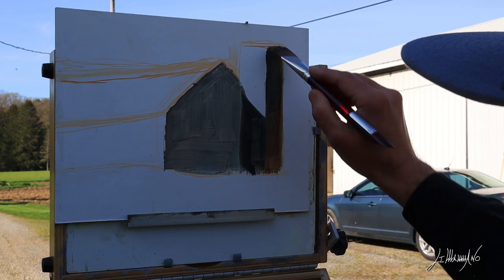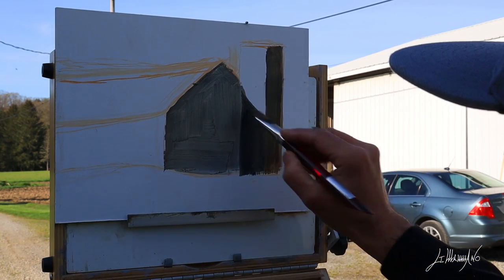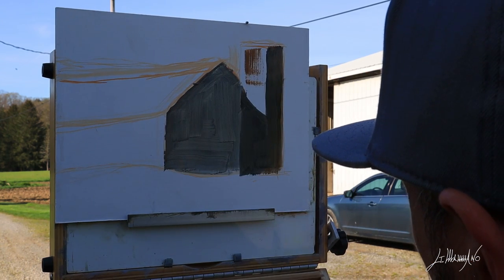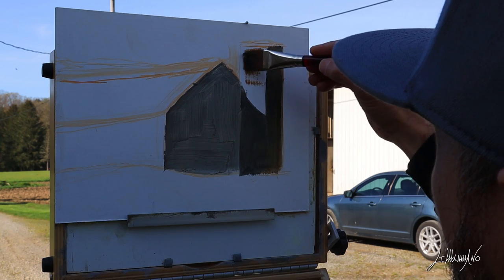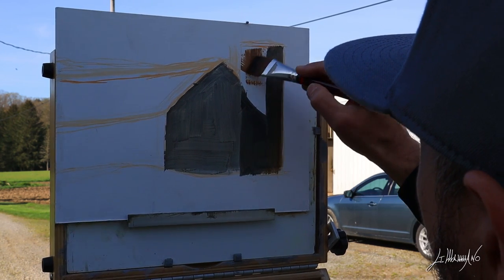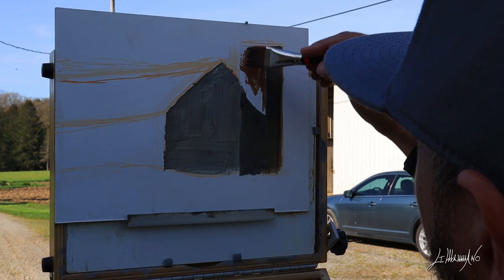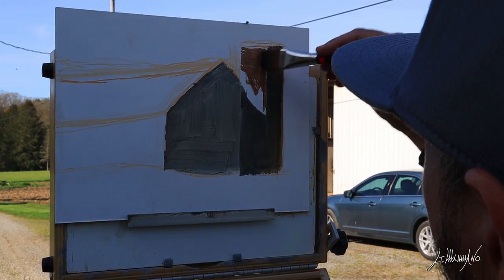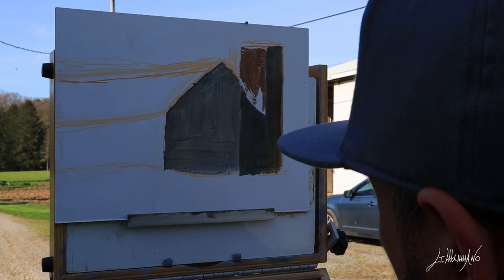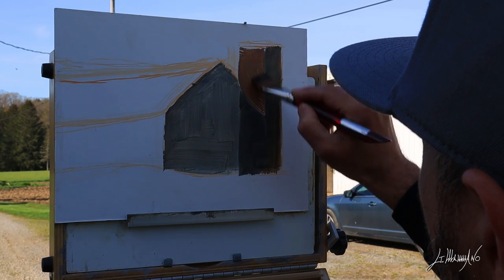I really like the highlights that go on this part of the barn. I'll use a kind of orange color first, and after I'll add some lighter highlights. I'm going to try to simplify this barn and I give myself only 45 minutes — as always, just trying to catch the color and the highlights.